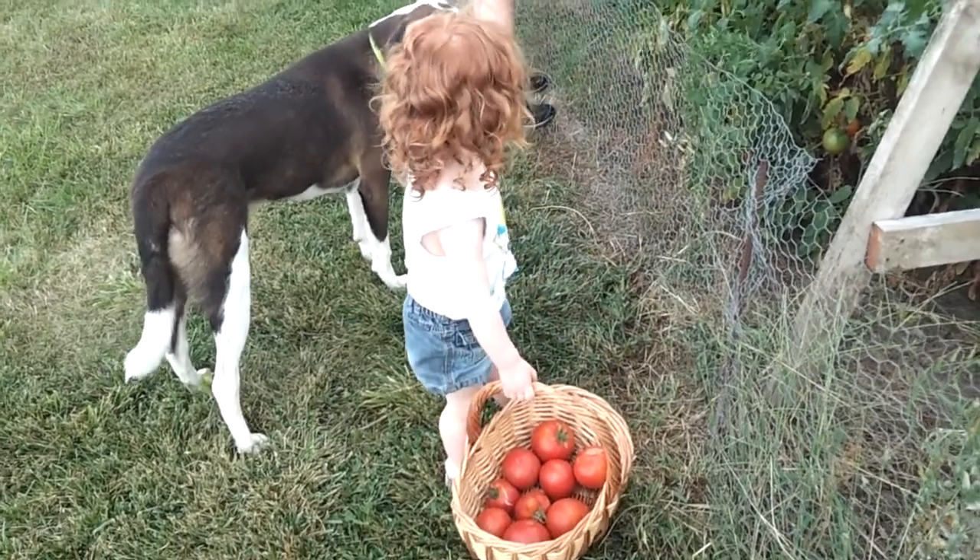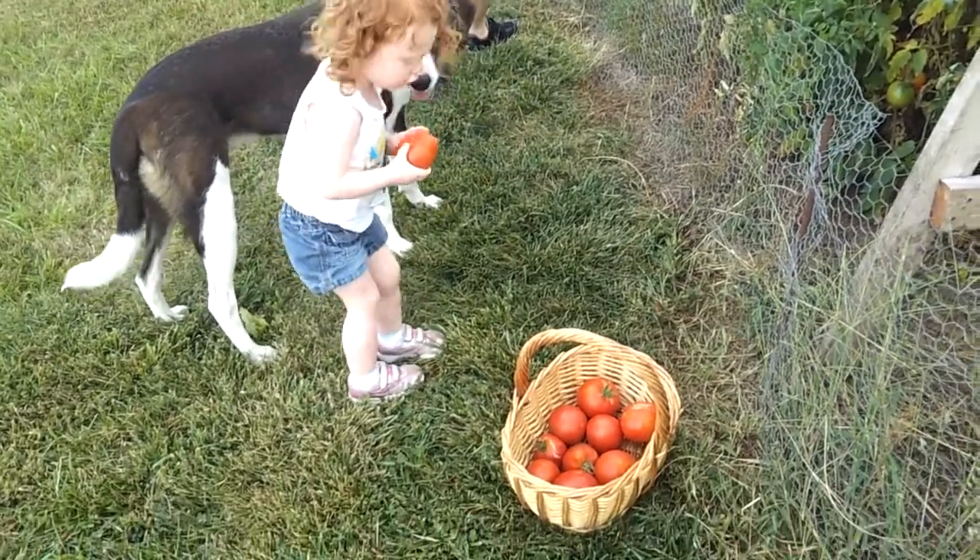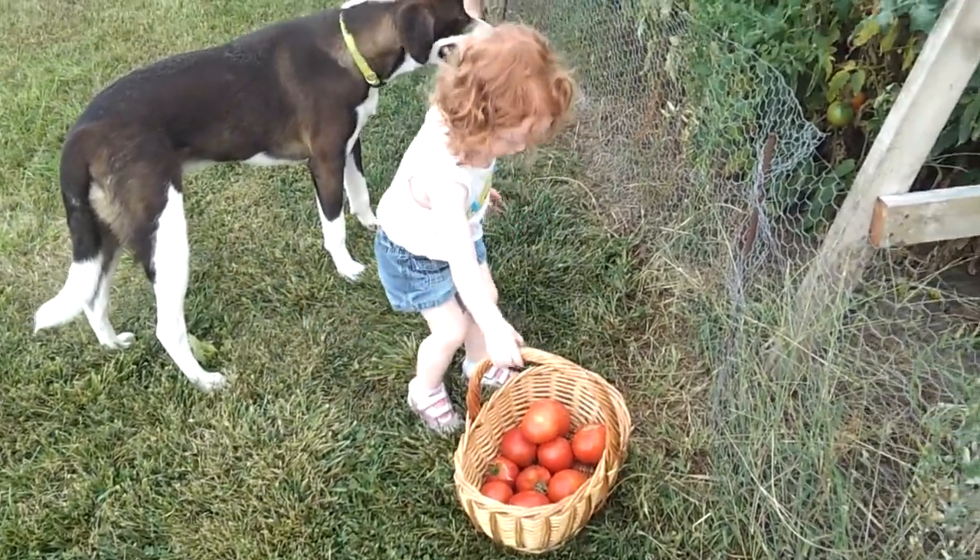Good job. Wow, look at all those tomatoes. Yeah, what are you going to do with them? I don't need to look at them. They know.